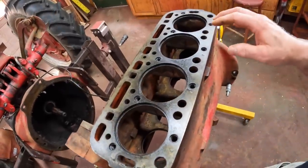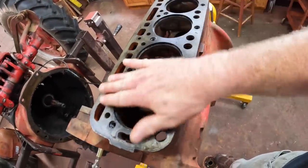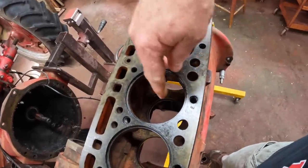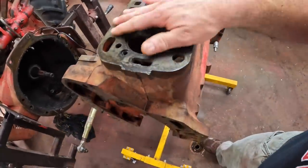After I was done pressure washing, I took all the surfaces I worried might rust — like this mating surface on the top of the block and the bearing journals down in there — and I put a light coat of oil on them so that they wouldn't rust.